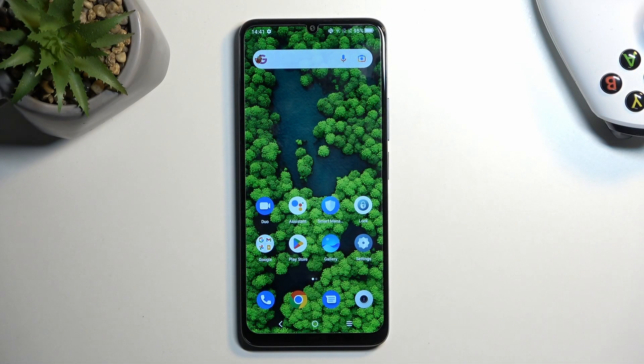Welcome! This is a TCL 40 SE and today I will show you how you can record a screen on this phone.